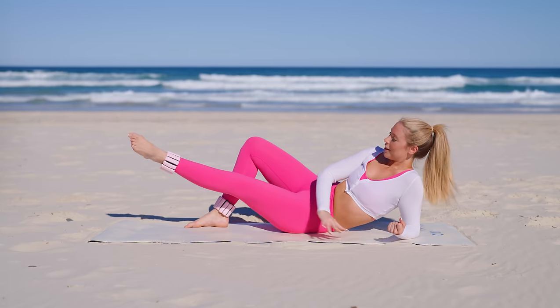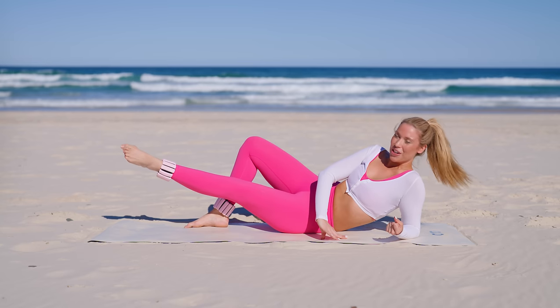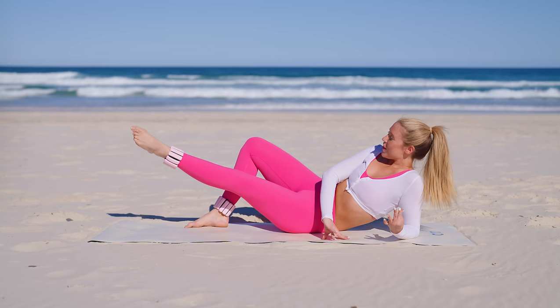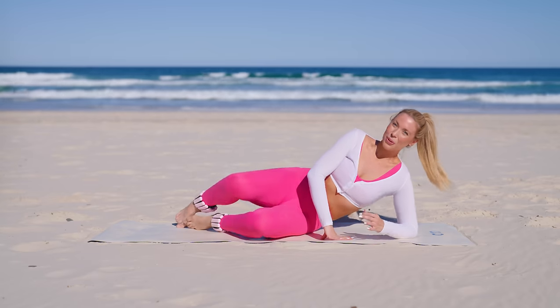Just feel so proud of your body and all it can do. Lift it up and hold — five, four, stretch it longer, let it shake, you got this, let's go, three, two, and one. Bring it in — you made it!